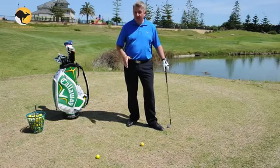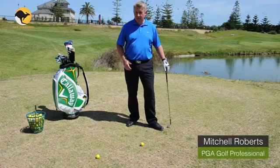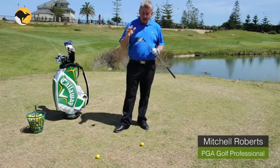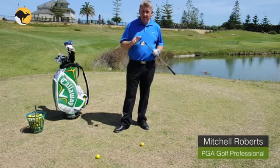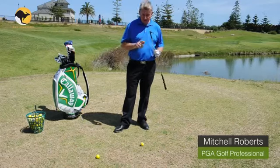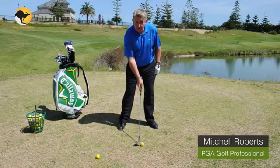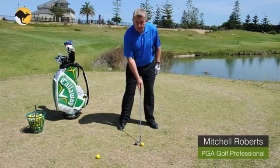I'm going to show you today a very easy method to hit the lob shot. First of all, you want to grab yourself about a 56 to a 60 degree sand iron. Then what you're going to do, you're going to set yourself up with a nice wide stance and turn that club face to the right.